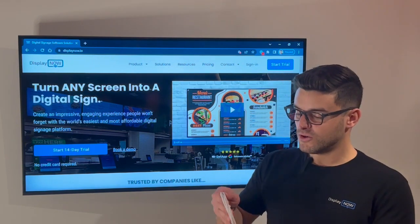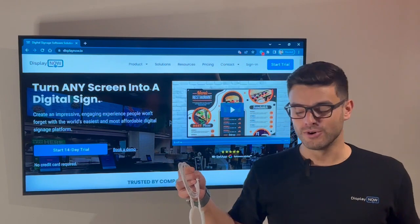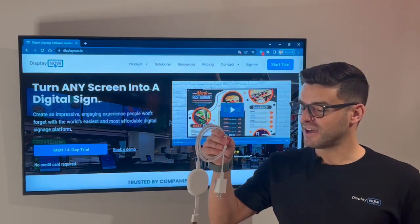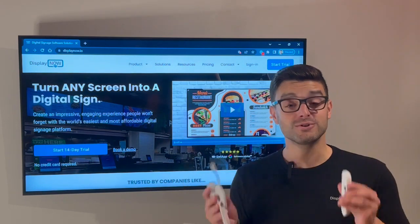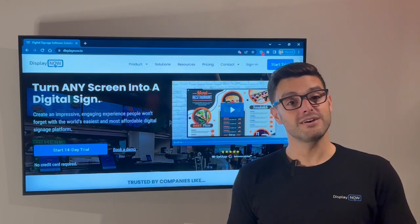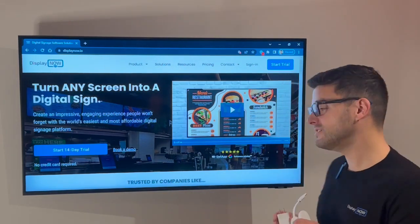You can get one of these from Best Buy or any of your local electronics stores. It's just about 25-30 bucks and it's very simple to install and maintain, and we highly recommend using one of these setups. You can also use a Fire TV Stick if you so choose, but today we're going to look at this. So without further ado, let's plug this into the TV.